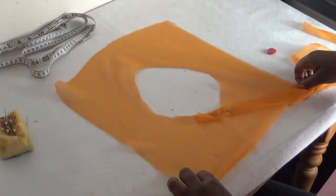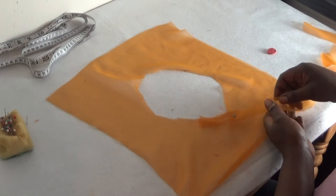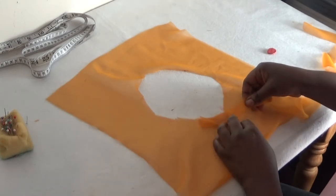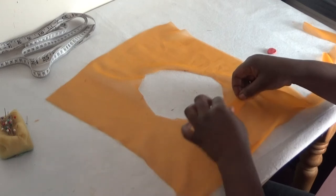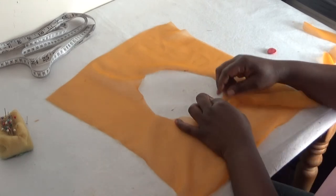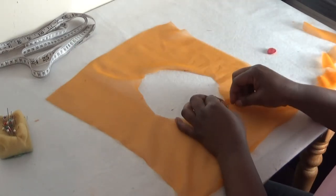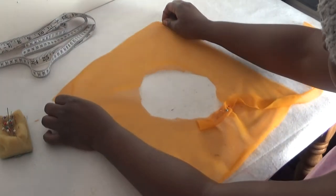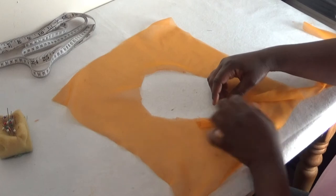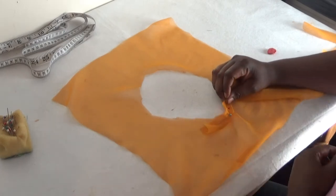I'll start moving it round. Let me arrange it properly, making sure it's equal. I'll move it round making sure the edges are equal. For the sake of this tutorial I'll just pin it so you can see what I'm doing. Then I'll arrange it again — I'll take my bias strip, place it on my neckline making sure it's equal.